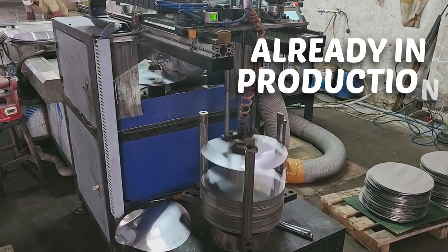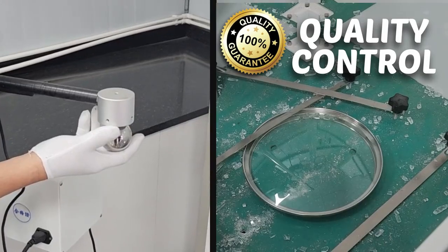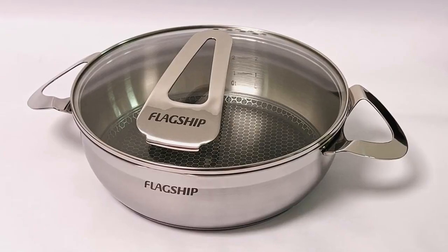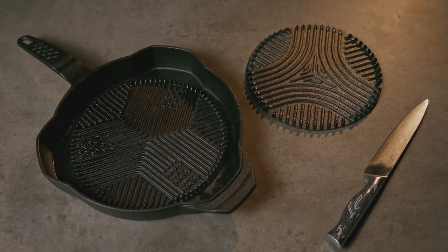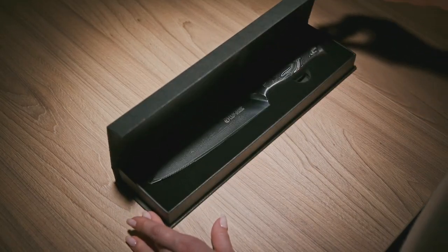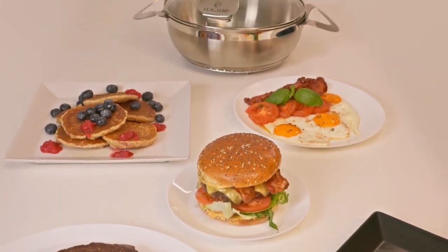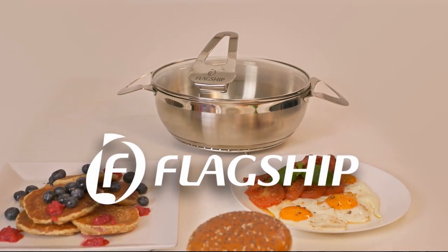Developing Flagship, we were looking for the highest quality materials. This pan is manufactured from German-made stainless steel and will last a lifetime, as all of our flagship products do. With thousands of rewards delivered, the prompt shipping is guaranteed. Thank you for supporting our campaigns — now get ready for a better cooking experience and a mess-free kitchen.